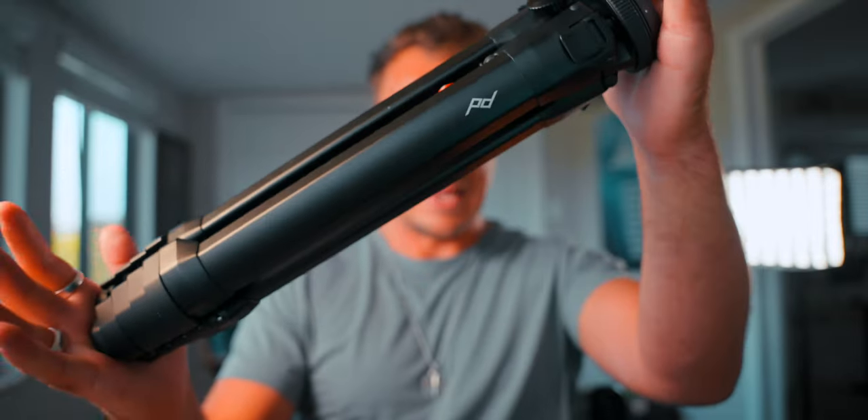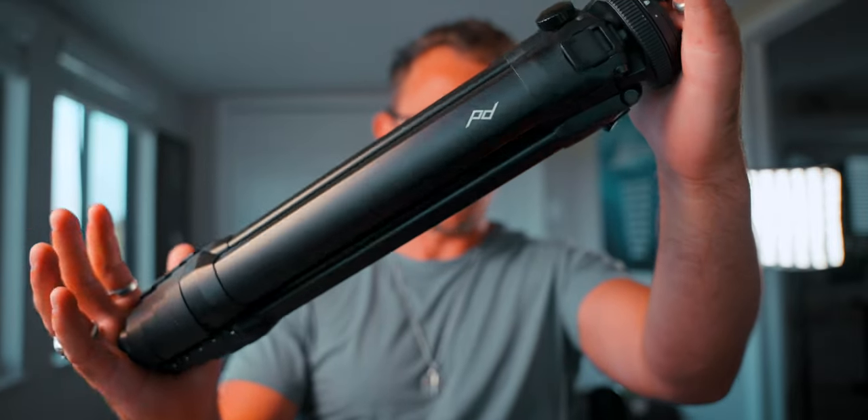Today we are talking about the Peak Design travel tripod. This thing, in my opinion, is one of the best tripods on the market. So if you're thinking about upgrading your current tripod, or you're a traveler, filmmaker, or photographer looking for a specific tripod that is nice and small, compact, lightweight, and does all the jobs you need it to, then this video is for you.